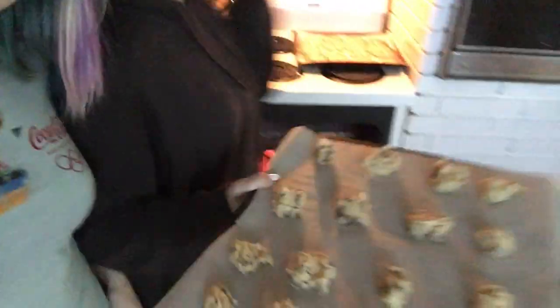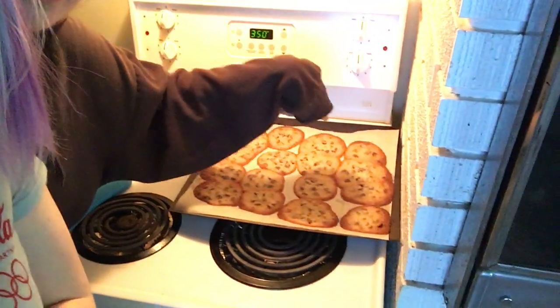I'm putting the second batch in and adding more ingredients to the bowl, but these ones might burn. I'm thinking if I take them out a little earlier they might be a little mushy, but they won't burn around the edges. I like burnt cookies so she can eat those ones, and I'll try to save the rest of the batch.